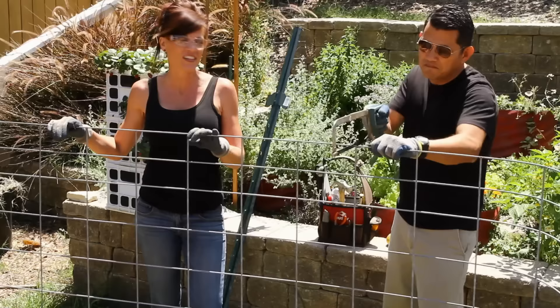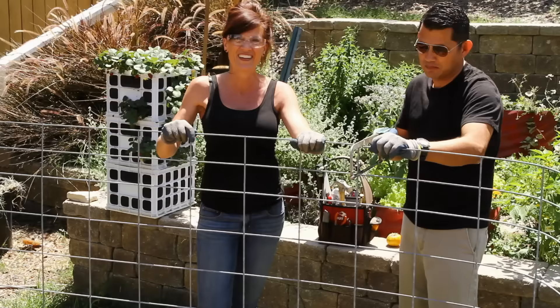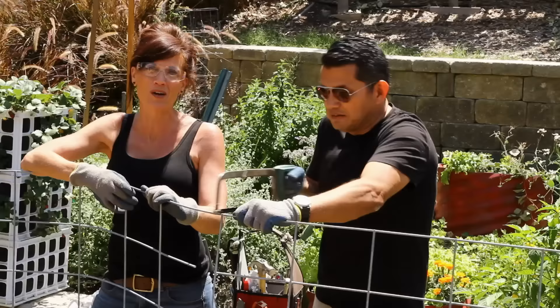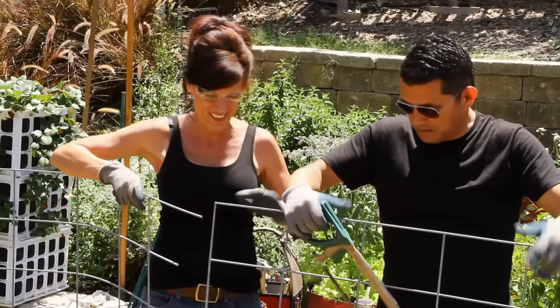This is a four-by-sixteen-foot cattle panel, four-gauge wire used in agricultural fencing — super sturdy, will hold up to the winds. We went ahead and cut through it with a hacksaw; if you have heavy-duty tools by all means go for it. We flipped the cattle panel to cut through the last wire on top, and now our working piece is ready — let's go put up our tomato cattle panel trellis.